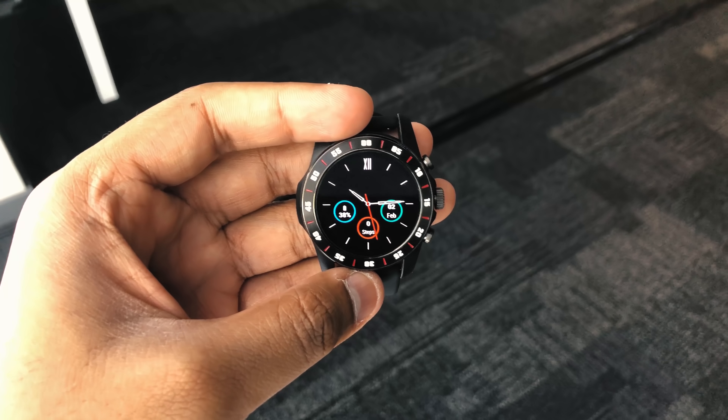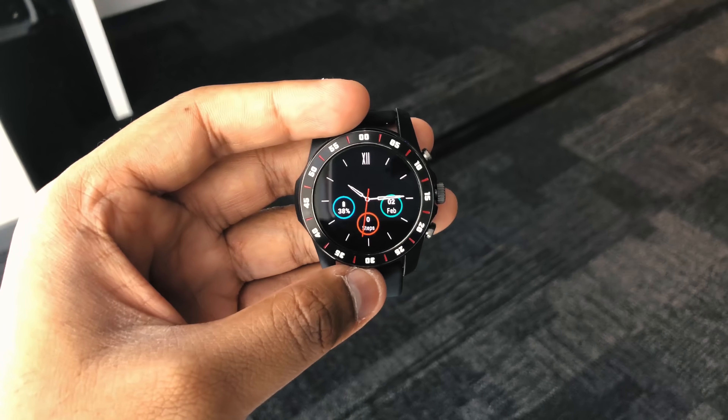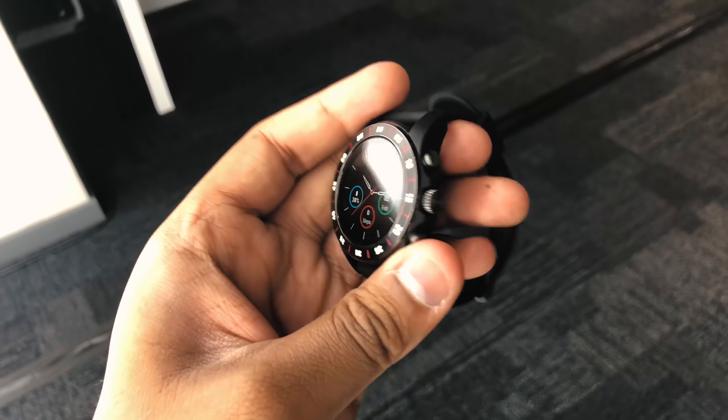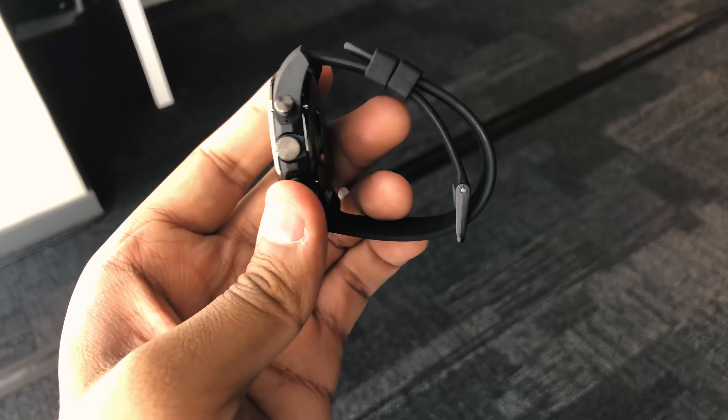This is Julian from Digital Trends and I'm at Qualcomm's Snapdragon Wear 3100 launch event. It's a new processor they just announced — a successor to the Wear 2100 that's been powering Wear OS watches for the past two years. We're finally getting an upgrade, and this upgrade brings a lot of new improvements.